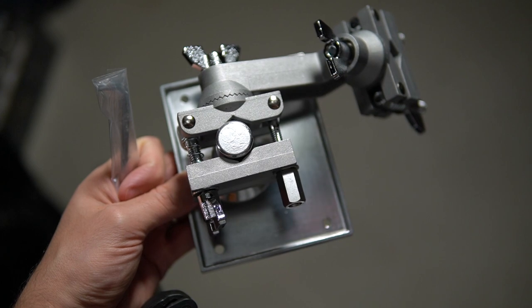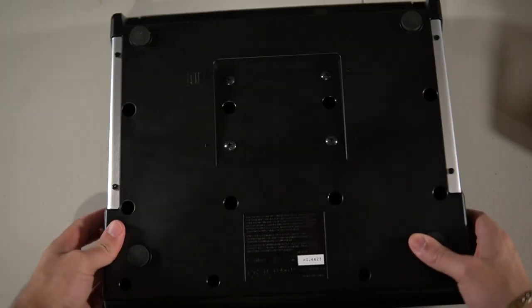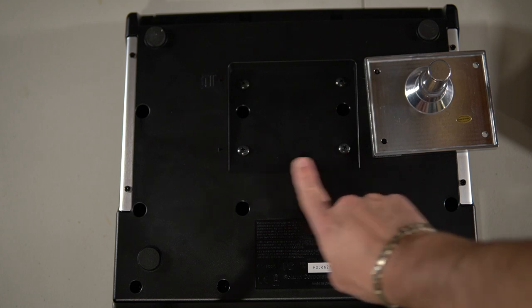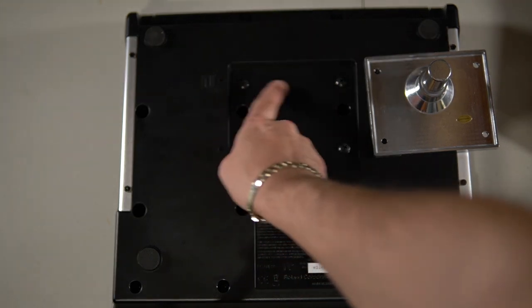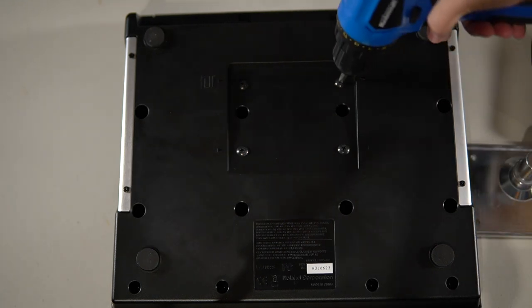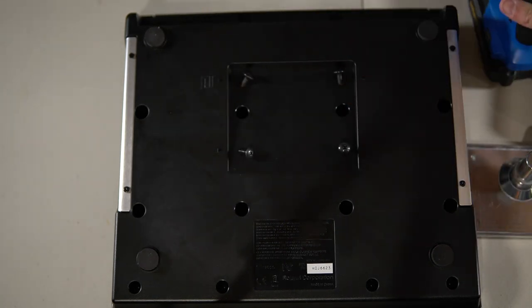Once you have your Roland clamp unboxed, you're going to find the plate. You're going to need to remove the four screws that should be underneath your Roland SPD-SX, and you're going to need these screws to screw in the plate. For this, I just used a standard drill with a Phillips head.